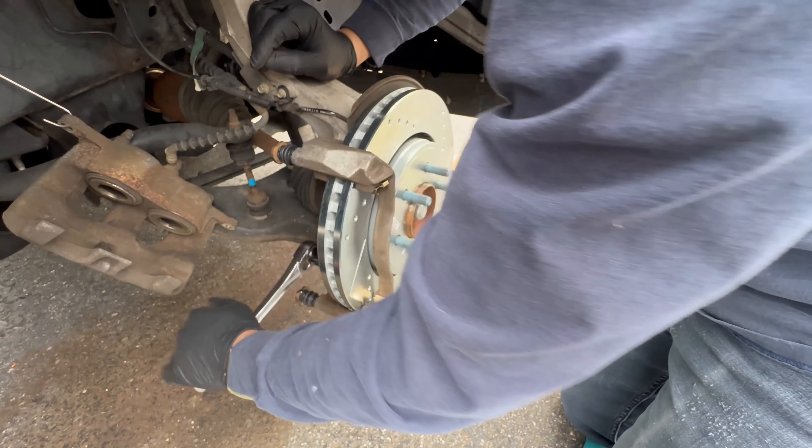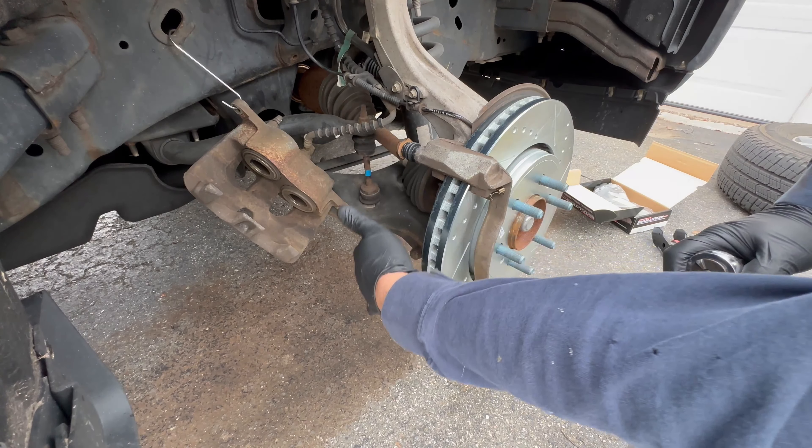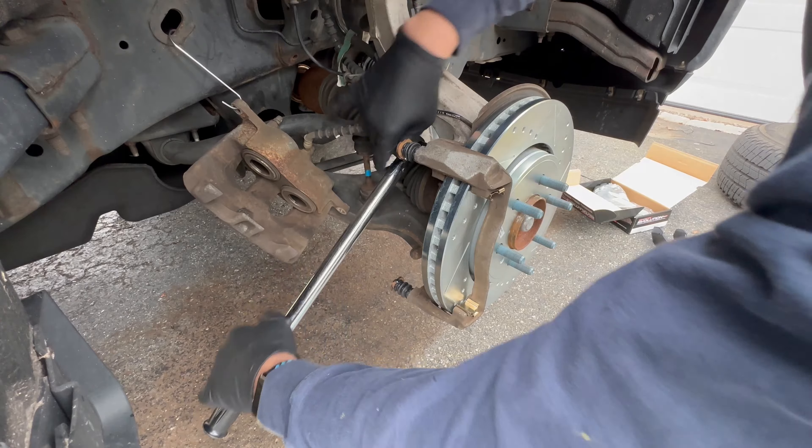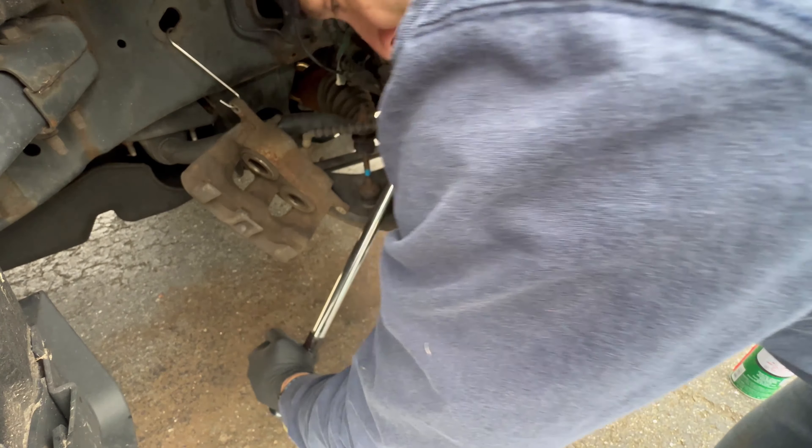Now we're going to put our brake caliper bracket back on. They had Loctite on here from the factory — I'm not going to put Loctite, but I am going to put some copper anti-seize on here. I'll get these snug and then torque them down. The torque spec on the caliper bracket bolts is 184 foot-pounds — it's pretty tight — so you're going to need a torque wrench to do this.